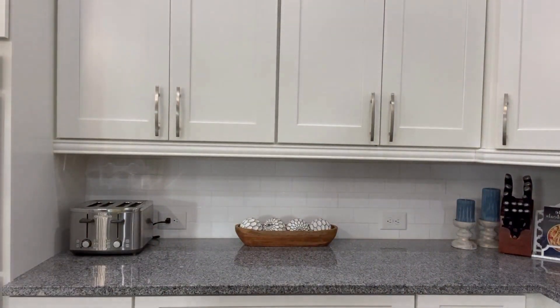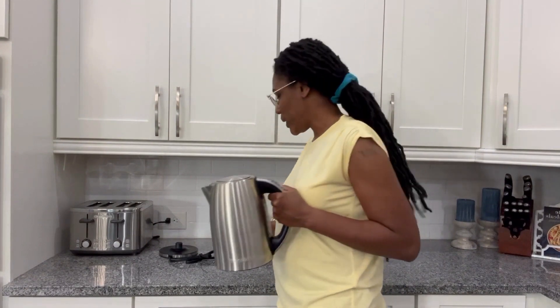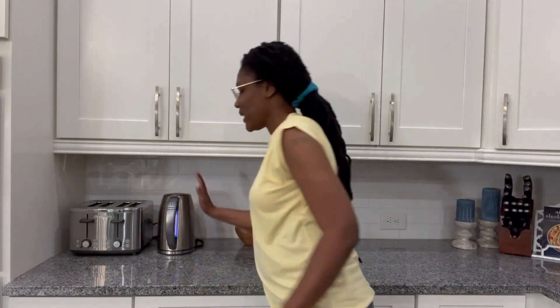The last thing I put over here is something else we use every day — this is my electric kettle. This is what I use to make my tea every morning. It goes by the plug and sits right there. And that, ladies and gentlemen, is my kitchen.